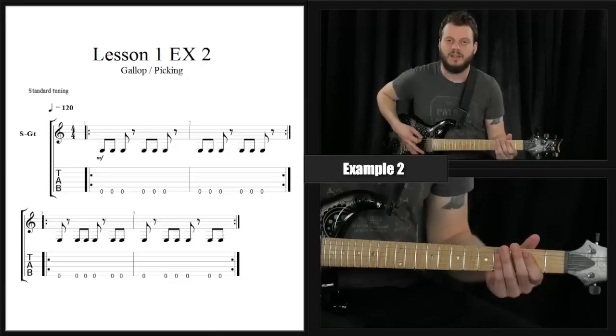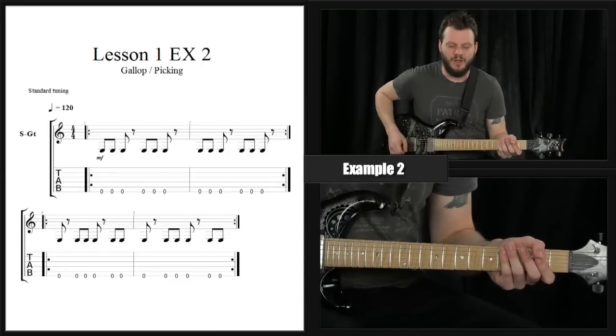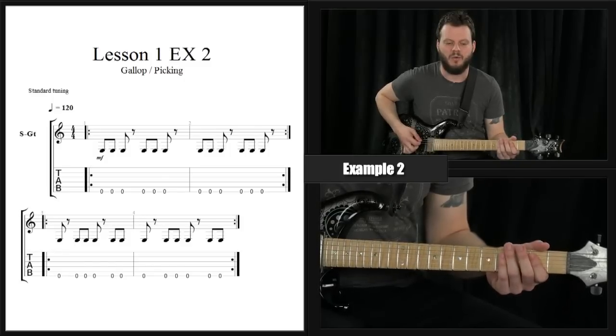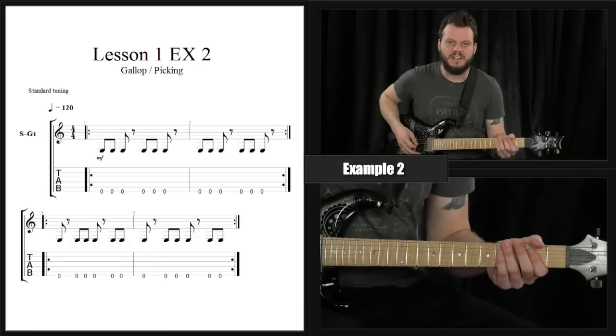We're simply taking this idea and taking out the fourth note. So what you're getting is a gallop — down, up, down, rest, down, up, down, rest, down, up, down, rest. Let's just do the third fret here. Two, three, four. Two, three, four. So it is kind of tough.